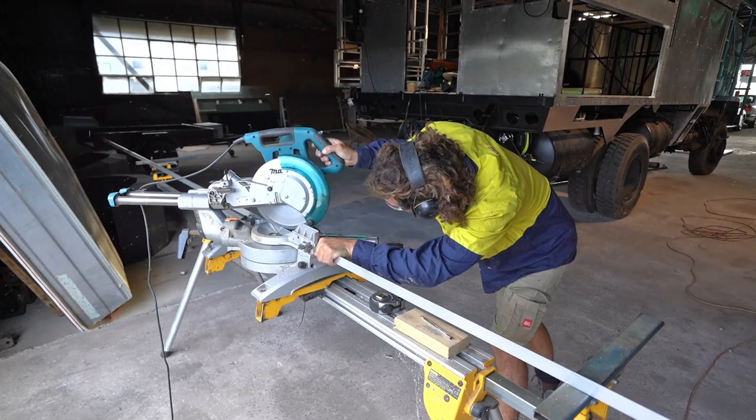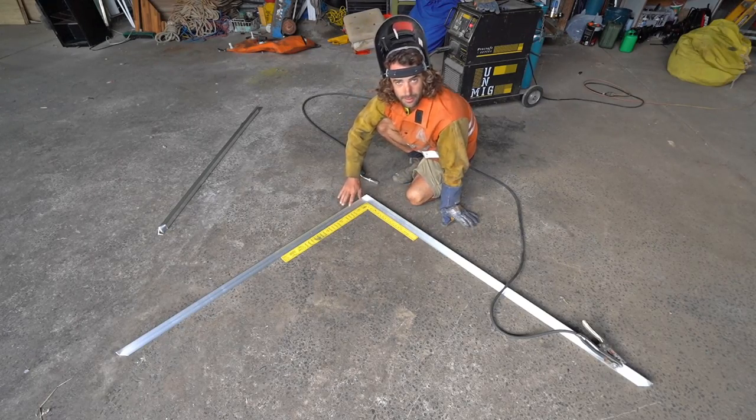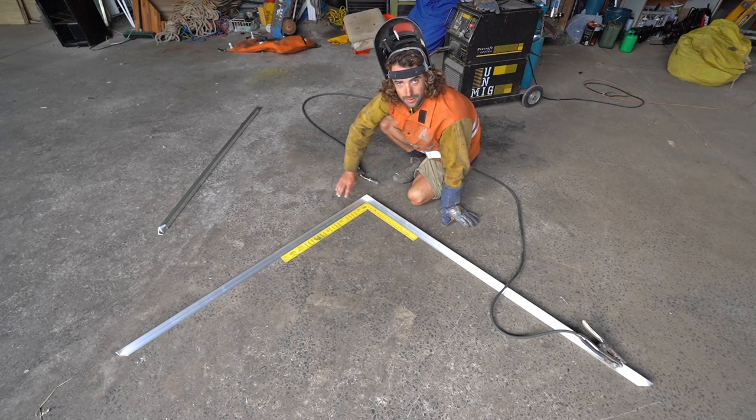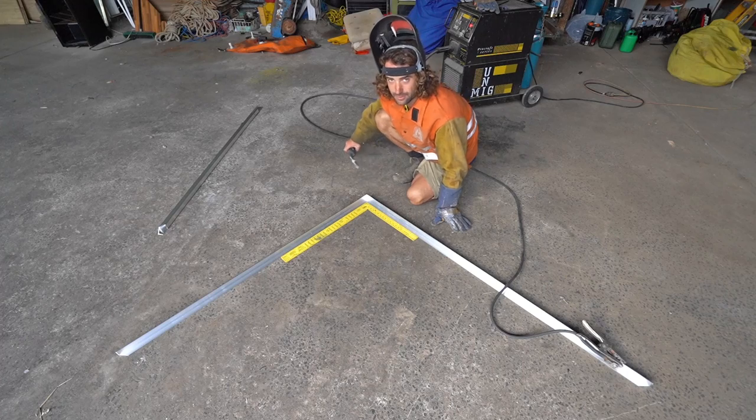Today I'm making up a frame for some solar panels to go on the back of the boat. I've got two panels — they're 350 watts each and I'm going to hook them up in parallel. I'll build the aluminium frame, make sure the panels fit, then go out to the boat, mount the frame, put the panels on, and hook them up to the battery. I'm using 30 by 30 by 3 millimetre aluminium angle, and I'm just welding them up with a MIG. Don't let anybody tell you you can't weld aluminium with a MIG, because you can and it's really easy.